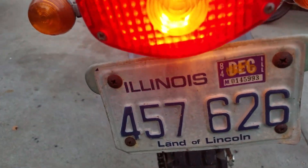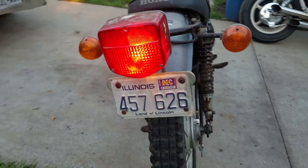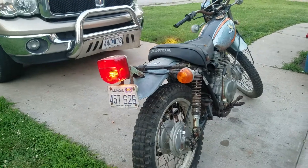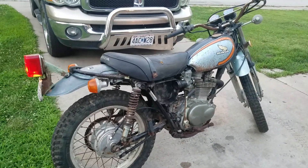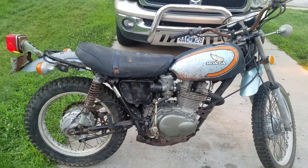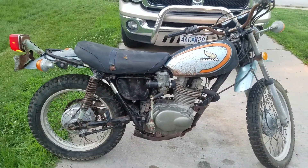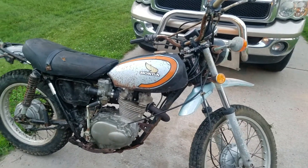The last time it was on the road, it was 1980. It sat since then in a barn that was recently given to me. Tonight was its first adventure out, riding around in the yard.